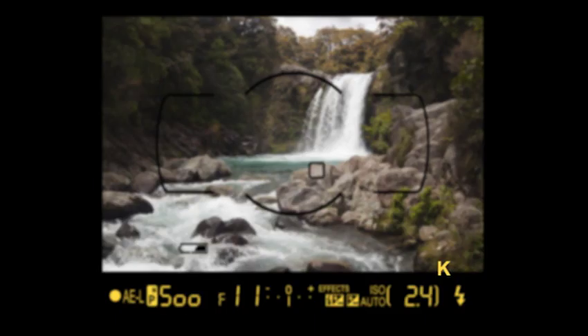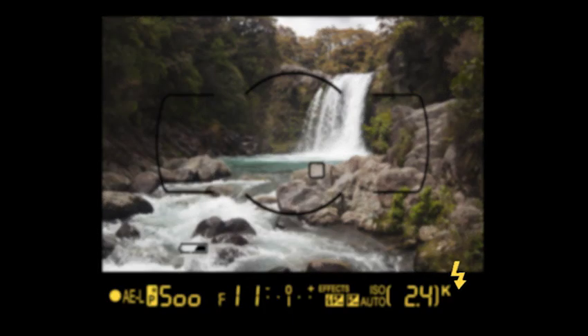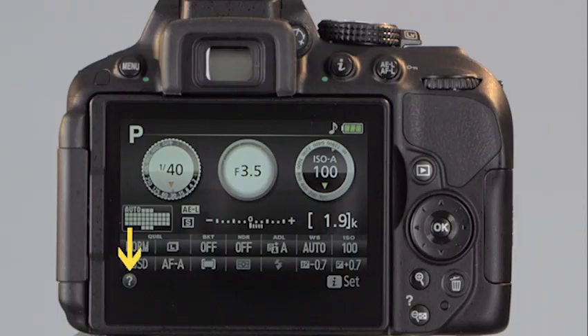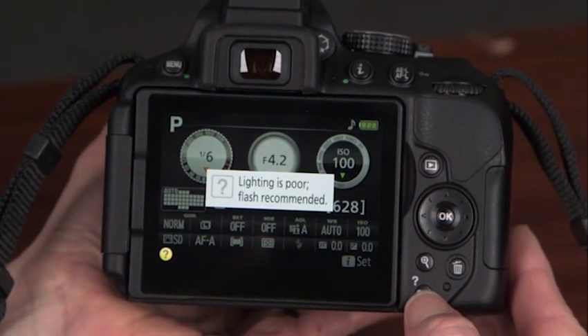The K icon appears when enough memory remains for 1,000 exposures or more, followed by the flash ready indicator. On the information display, this icon shows the current flash mode setting. Finally, the question mark is the warning indicator — when it flashes, press the button to display warning information. We'll refer back to these displays throughout this presentation to increase your understanding of the camera icons and settings.